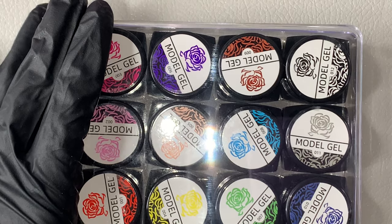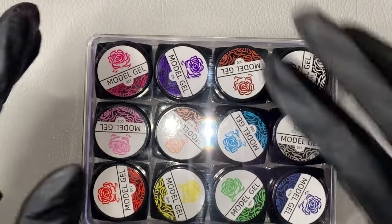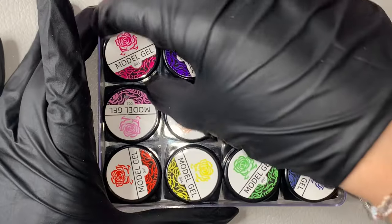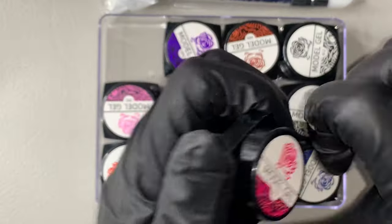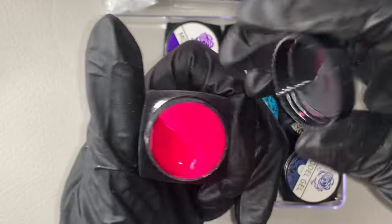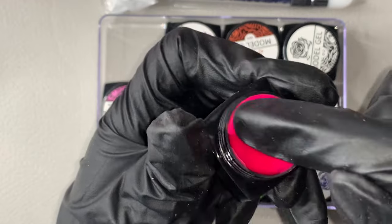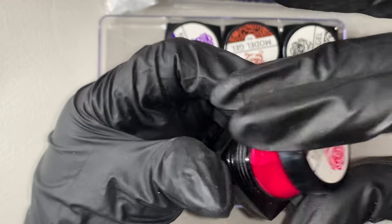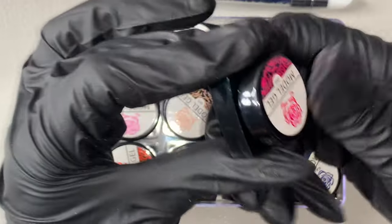The next item I got from Amazon is molding gels. I went ahead and got a pack of 12 with all the different colors. I'm going to show you each color one by one and the consistency.